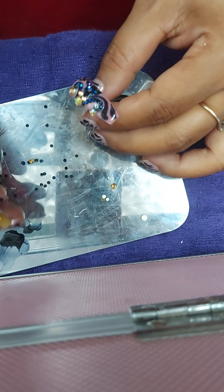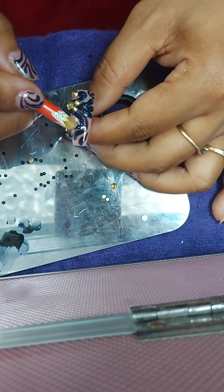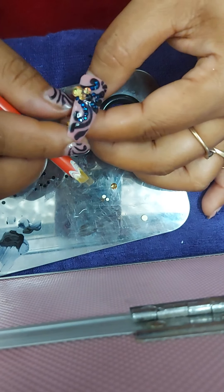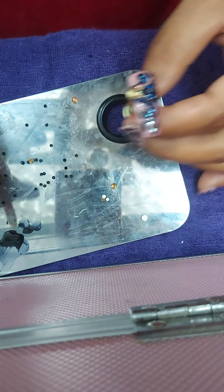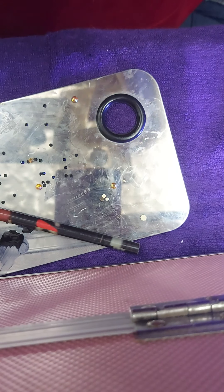This is good now. Actually whatever you feel is not looking good — remove it. Don't keep it. It's not that I always make very good ones; sometimes I'm gonna make something which is not good.